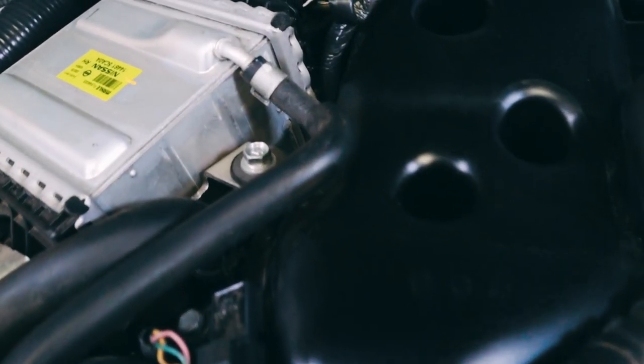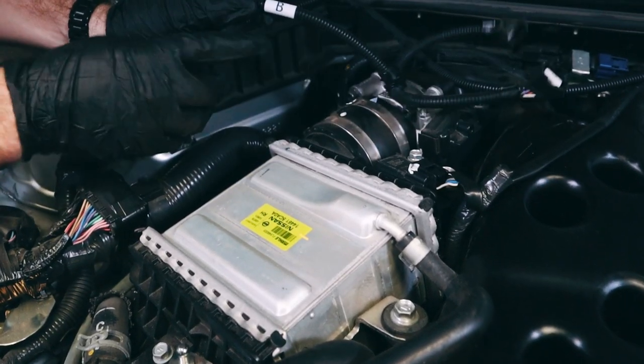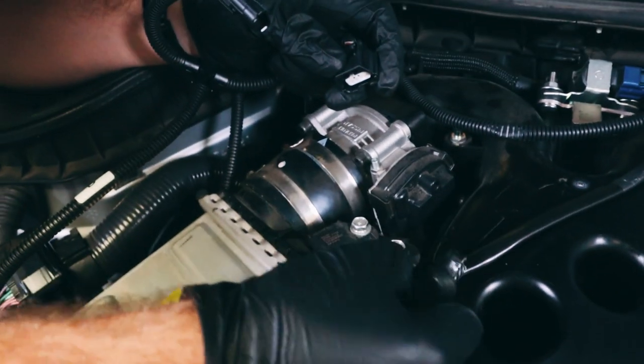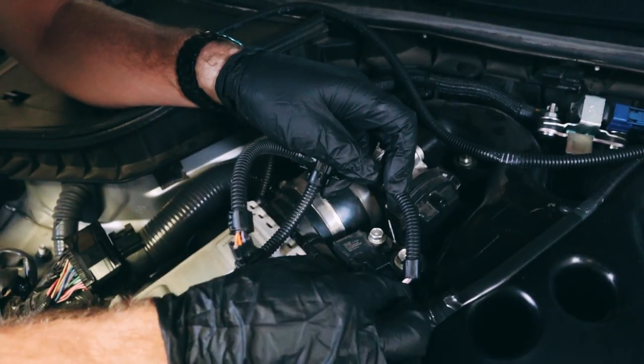Now we're going to go to the passenger side and do the exact same thing on the exact same sensor, this time using the B end of the connection. Same tab — press down and pull back and attach the sensors.